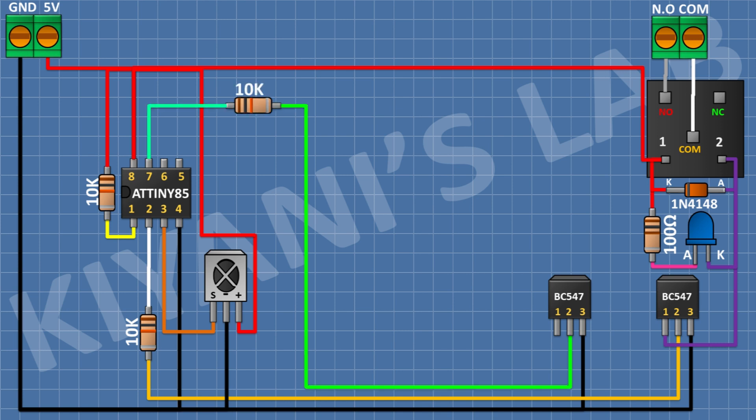After that connect a 10k resistor and connect its one pin to pin number 2 of the second transistor and its other pin to pin 5 of the microcontroller. After that connect a 1N4148 diode and connect its anode to pin number 1 of the second transistor and its cathode to 5V.